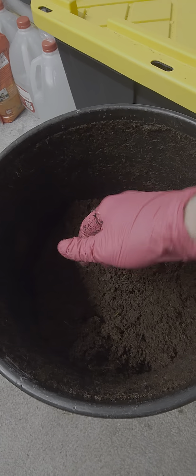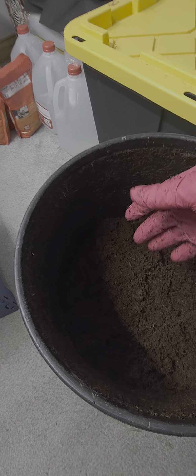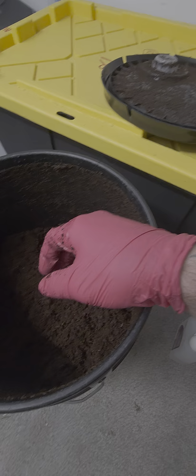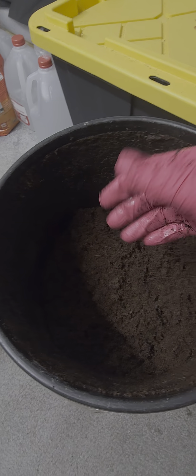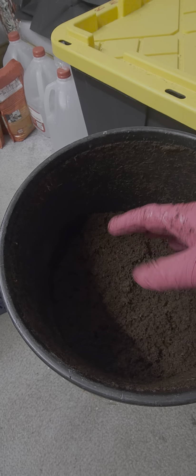And that is exactly what you're looking for in regards to field capacity. I know a lot of people have had questions about that. If it's a little wetter, that's perfectly fine — maybe just leave your lid to your five-gallon bucket loose for another day or so and let it dry out a bit.